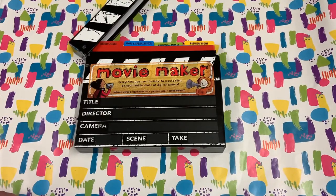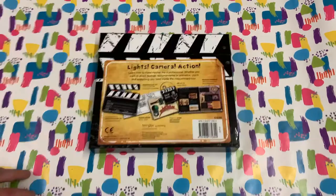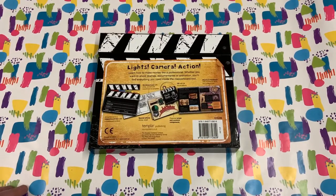Hello, this is Whirly Geek Toys and today it's time for lights, camera and action. If you've got a mobile phone, you can be a movie director as well. Here's everything you need to get started.